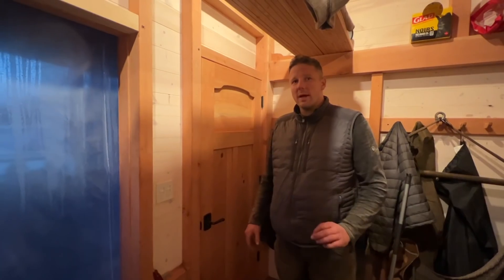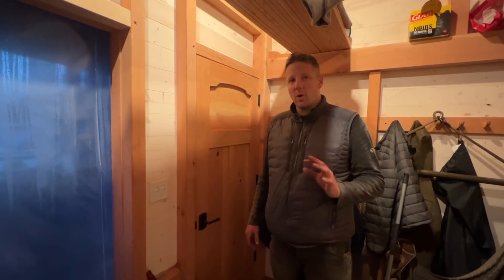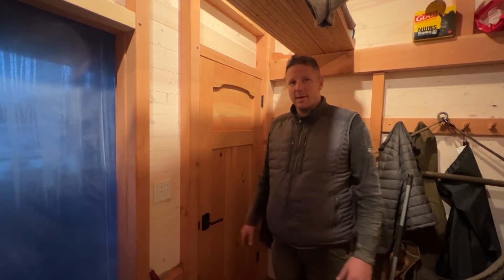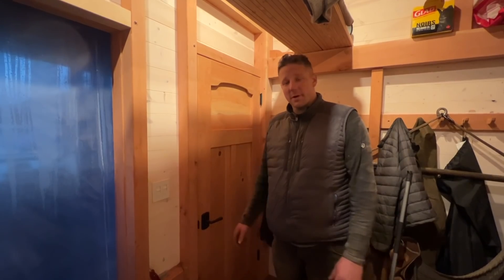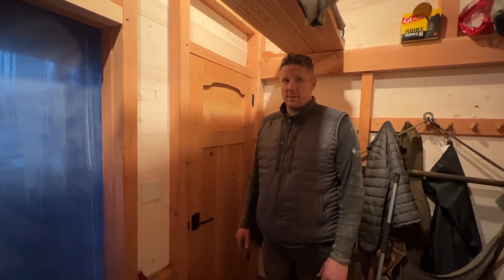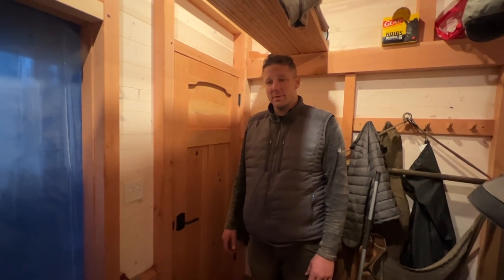Let's light this baby up — and it's got a dimmer! You'd be surprised the feeling you get just from having four walls and a door that you can close, with light, when before there was just dirt here. Feels amazing. Heat also feels amazing.